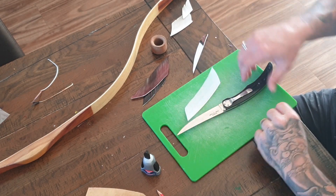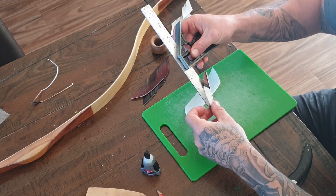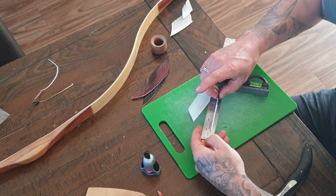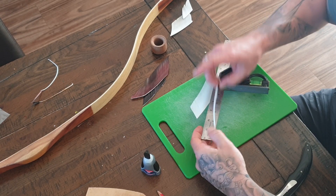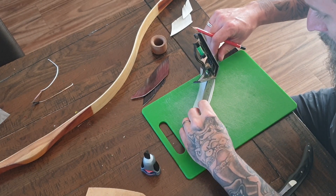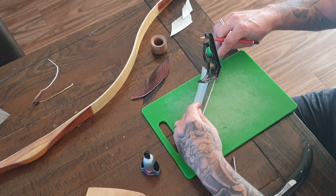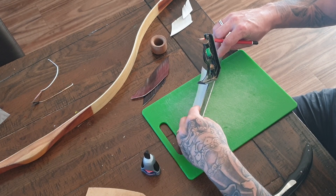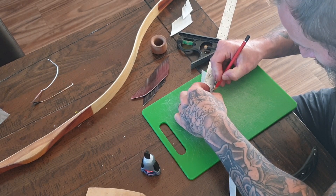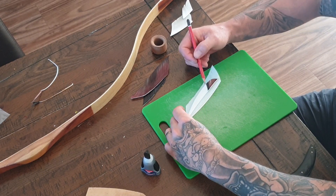Back to the base feather. I'm going to measure three and a half inches along the feather, put a little pencil mark there, and then put another mark a quarter inch back from that. That is going to be where the black splice drops in — you can see it marked on the reference feather.